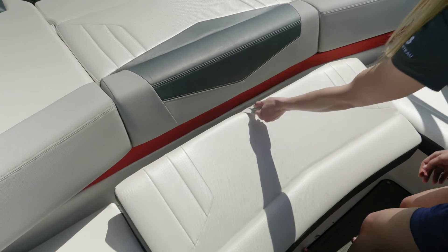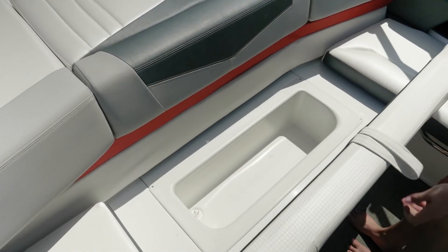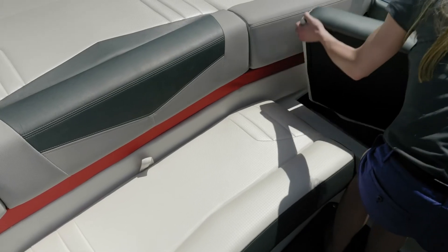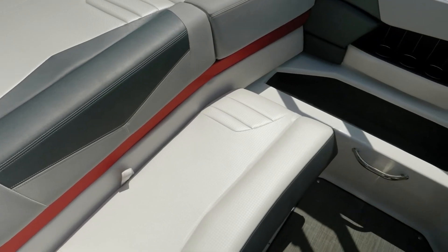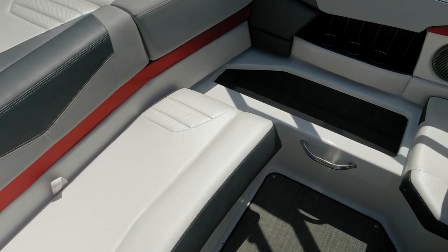For under seat storage in the center, you have an insulated cooler. There is a drain in the bottom, so once it fills with water, it's just going to drain into the bilge. On the port side, you have a fully removable cushion with a large storage area. This is all fully finished fiberglass below in the storage compartments.